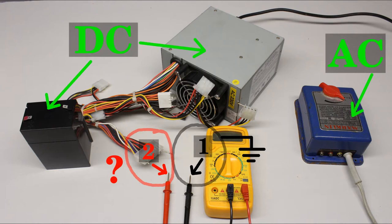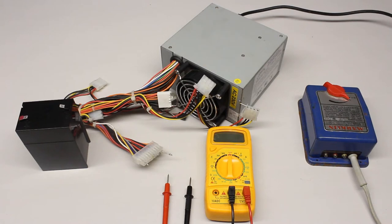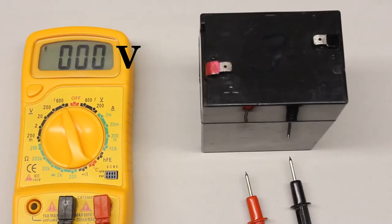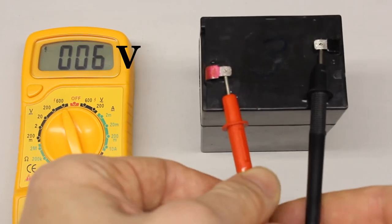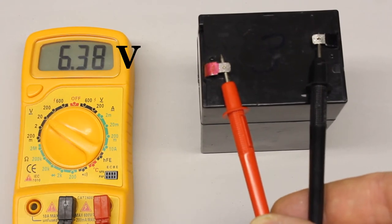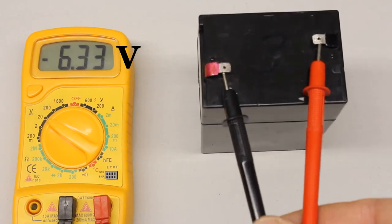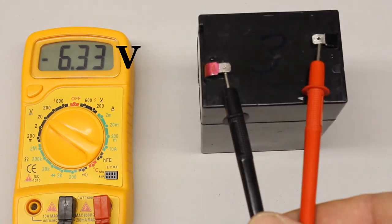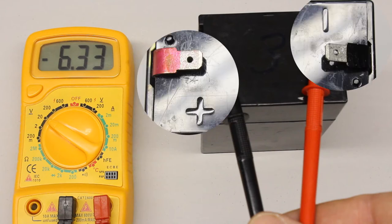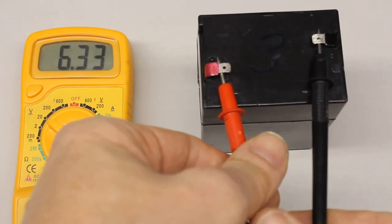When doing voltage measurements you have to know whether it is DC or AC voltage. The voltage output of the battery and the computer power supply is unidirectional, hence the rotary switch has to be set to DC. Before starting the measurement, dial the highest range available whenever an unknown voltage is tested. The rotary switch can be set to a lower range after connecting the test leads. We get a reading of 6.34 volts at the battery. When swapping the test leads we get minus 6.33 volts. The arrangement of the test leads matters when recording DC voltages, and the displayed value is positive whenever the black test lead is connected to the negative terminal.